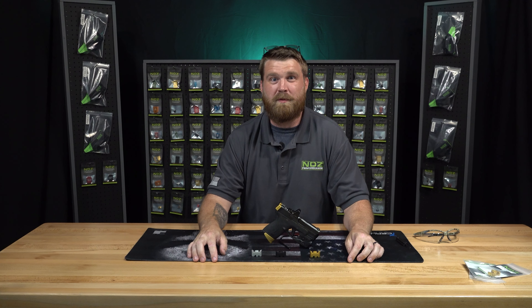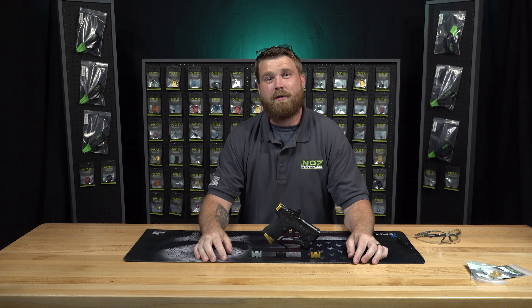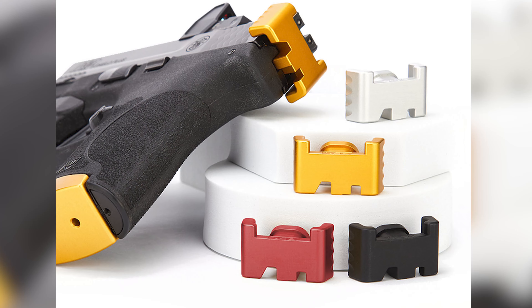How's it going everybody? It's Justin from N-Easy Performance. We have released a new product in our Smith & Wesson Shield Plus line — that is our Racker Plate.